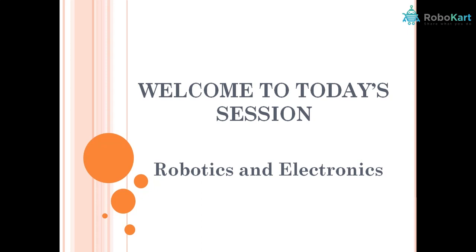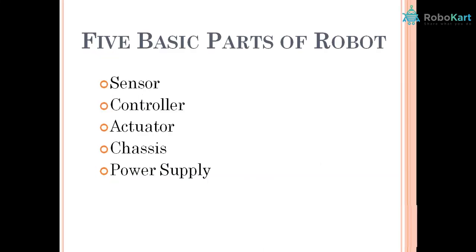Hello everyone, I am Abhishek from team Robocard and welcome to the first session on robotics and electronics. We will start with the basics of robotics first. To understand this better, let's start with the basic parts of a robot. There are sensors, controller, actuator, chassis and power supply.